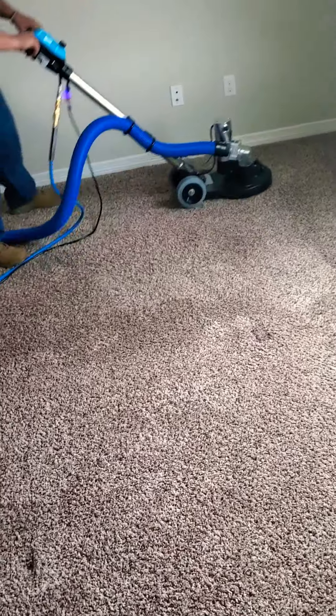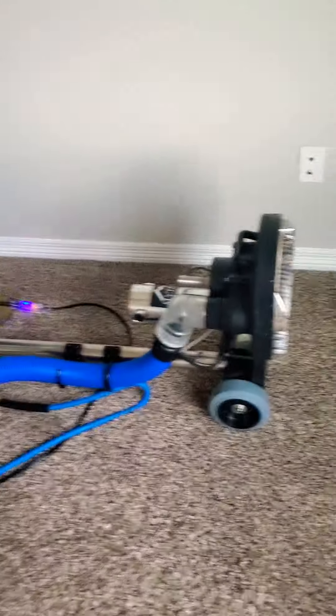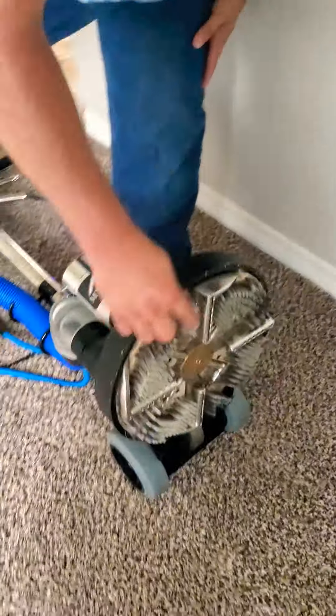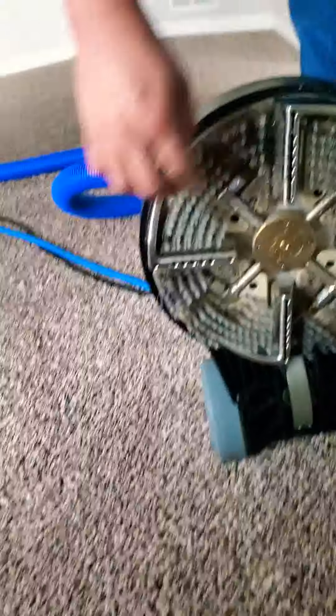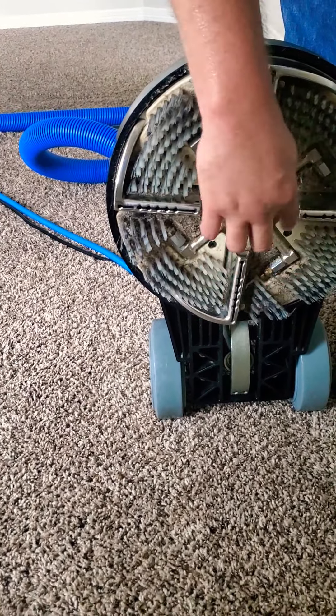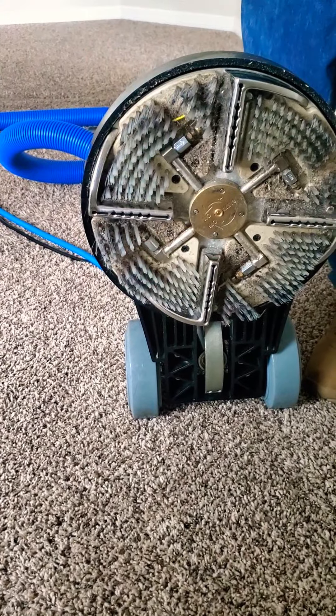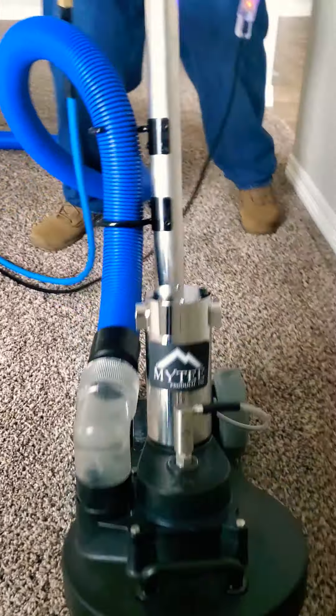If you want to come up here, I'll show you how the bottom of the machine looks. See how we've already done this whole house — look how dirty that is. There's your vacuum, here's your spray slots. It puts hot water down, scrubs it, and revives it. This machine is awesome.